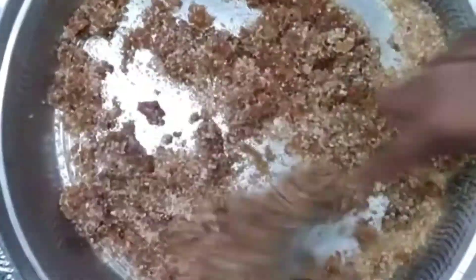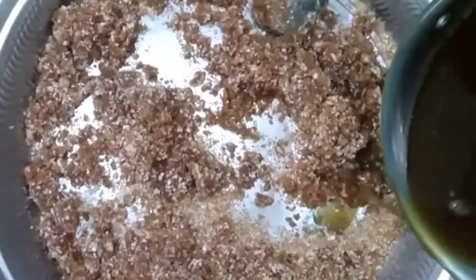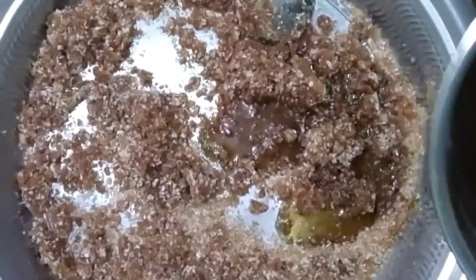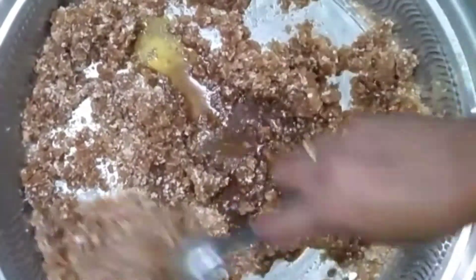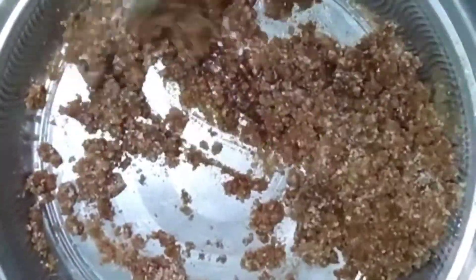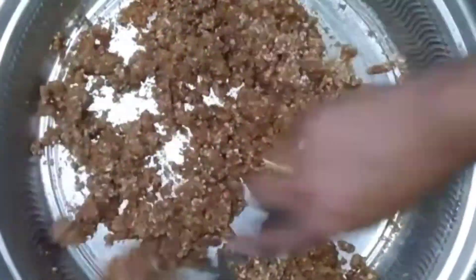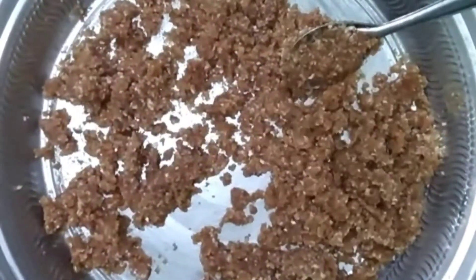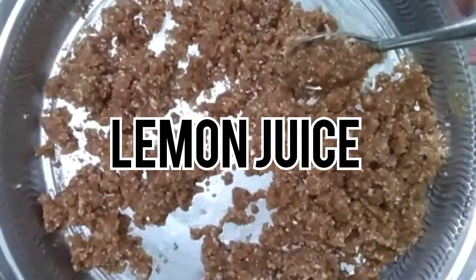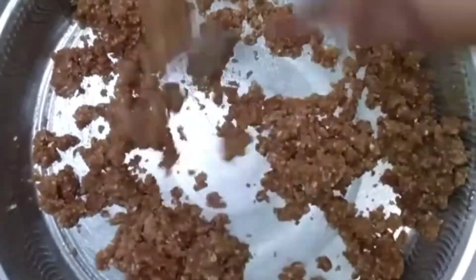We need to cook the soy sauce. I will crush the soy sauce with a whole pan. We will mix the soy sauce. Mix it in the middle of the pan and we will add 10 minutes of water. We will add 10 minutes to make sure we have to mix it in the pan.